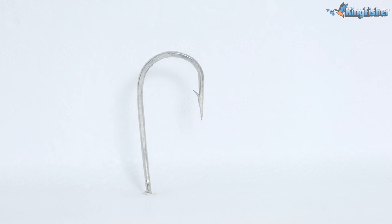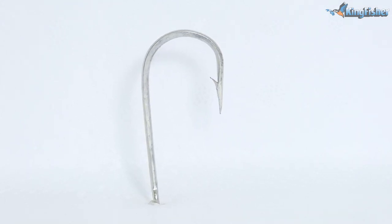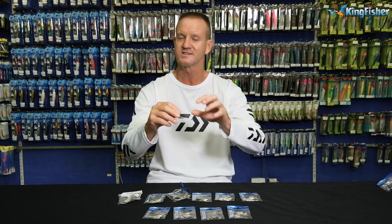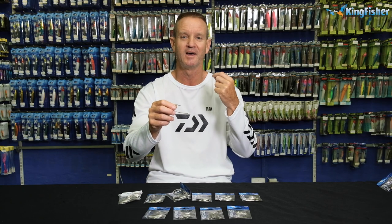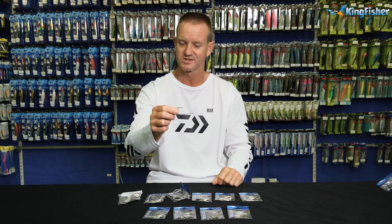It is a stamped hook. That's why you'll see it's flattened on that side and on the other side there. It's a flattened hook, exactly the same as the 4826 A's, the bronze hooks.